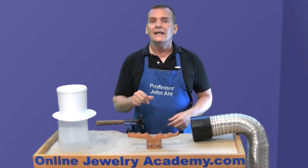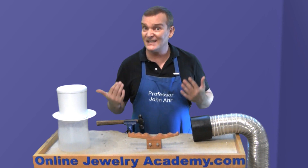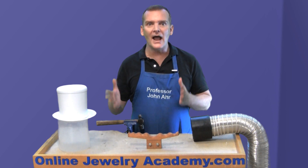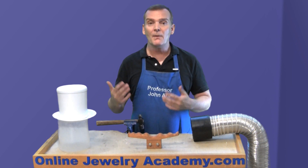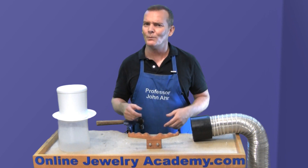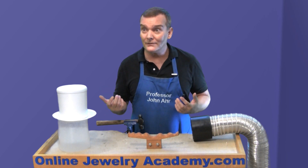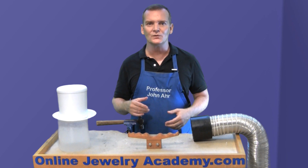Number two: if you are looking for something on a topic that we just haven't covered yet, search YouTube. There are thousands, if not millions, of videos on jewelry making, and you might find exactly what you need on another channel. We won't be offended — you might even learn something like how to work your phone or use social media correctly. There's all kinds of great stuff.